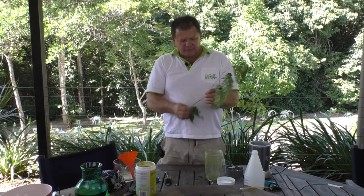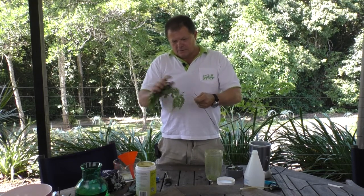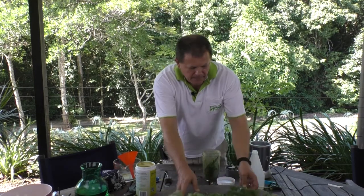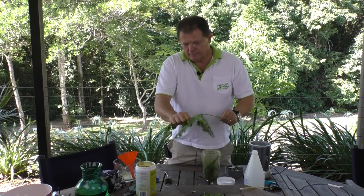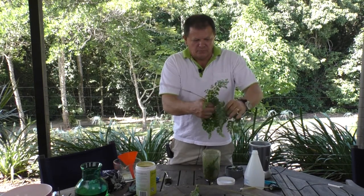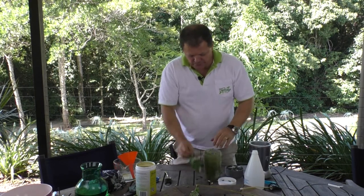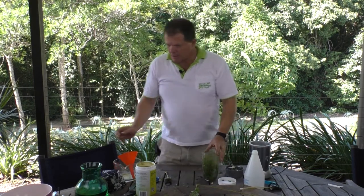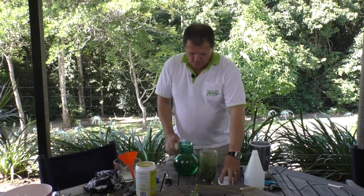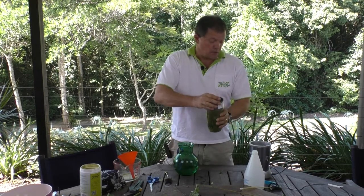So what you would do is you would pick off the leaves and put those in there. I've got three leaves in there at the moment, and I'm going to add a little bit of water to that again, and make some more noise.